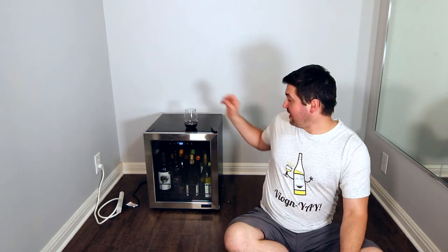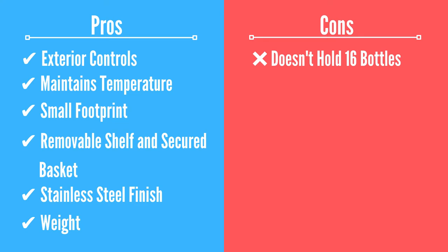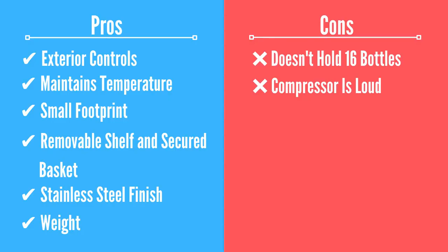Now it's time for the cons. Con number one: I can't actually get 16 bottles of wine into this thing — I was only able to get 15. If you must have 16 bottles, this is a deal breaker. If you can drink one of those bottles and put the other 15 in, it'll probably be fine. Con number two is that when the compressor kicks in to balance the temperature, it can actually be pretty loud. There were times I was trying to shoot a wine review and had to stop and wait for the unit to come up to temp.